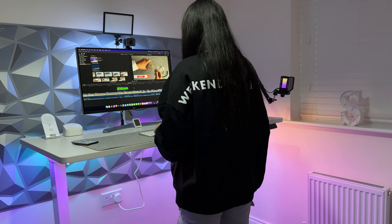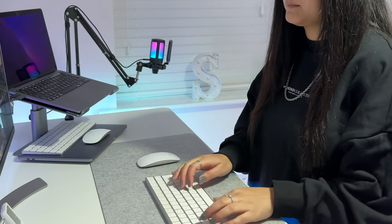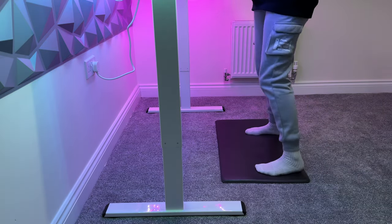I wanted a standing desk because I'm pretty much sat down all day every day. I work from home full time so I don't really move around that much. I wasn't actually sure I was going to stand and use the desk as often as I actually do — I surprised myself. I just really like the idea of standing; it makes me feel good. I get so lost in my work that I don't realise I'm standing, but I do move around, which is one of the reasons I wanted to stand — to get movement in whilst still doing my day-to-day job and YouTube work.